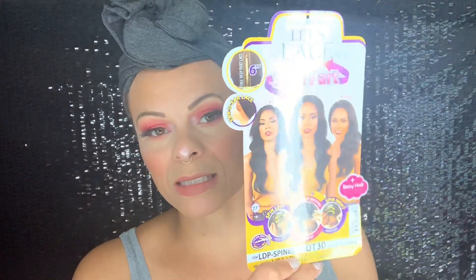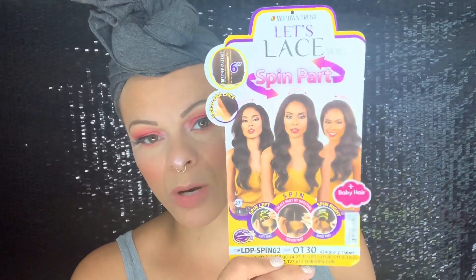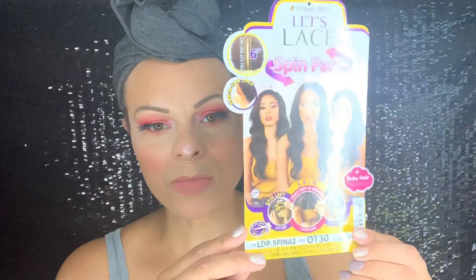In this wig review, I've actually had this wig sitting here to review for quite a while. I'm not sure why I kept pulling other wig reviews, so it's about time. This is the Motown Tress Let's Lace Spin Part, which just means like a shiftable part. It does have baby hairs, a free deep six-inch lace parting, ear to ear lace, and the finished length is supposed to be 27 inches long.